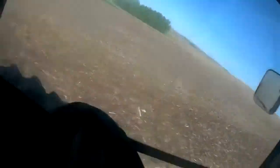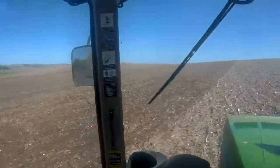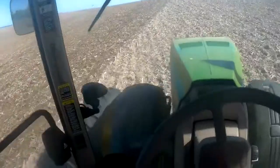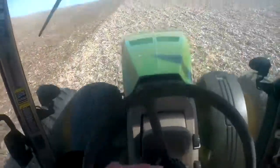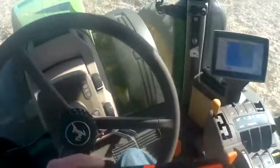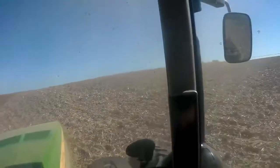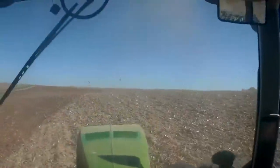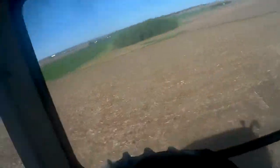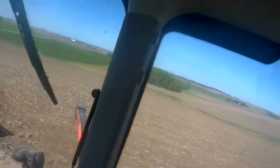We'll probably have to shift down up here. When I turn around I've just been leaving it in the ground just enough to cover up my tracks, so then you don't have to go back and do end drills. This is an 83-26 field finisher.